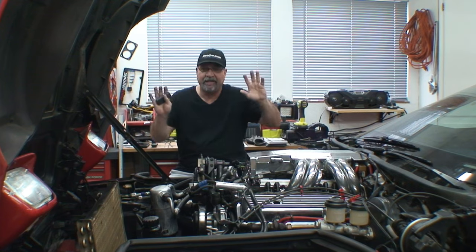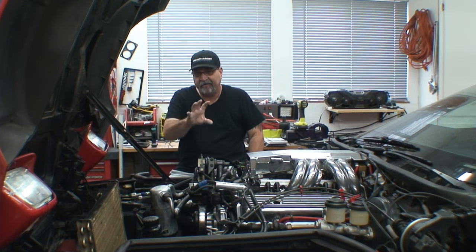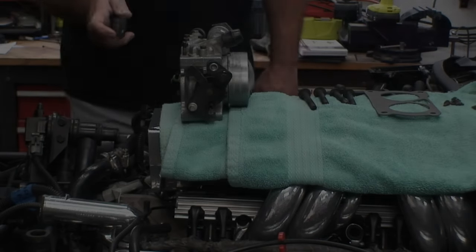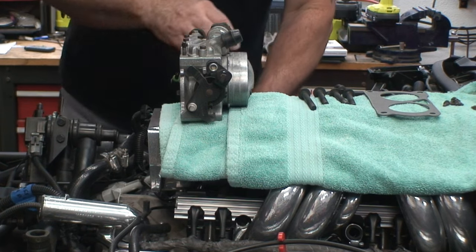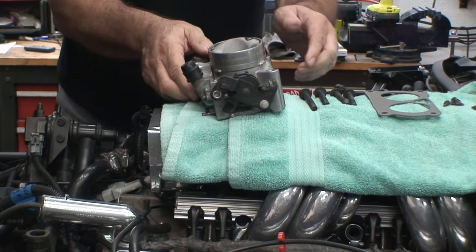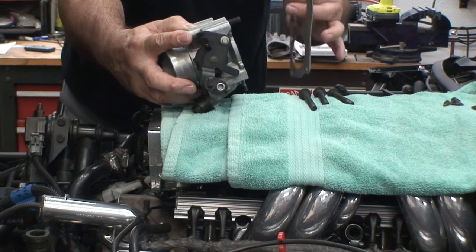Before everybody starts throwing bricks at me — yes, we're still doing the supercharger. I just want to fire everything up and make sure I've got no leaks and everything's running the way it's supposed to. Alright, it's time to throw the throttle body on. Just one thing to point out: there is a vacuum line that goes underneath the throttle body. Pretty simple — you really only get four bolts and a gasket in between.